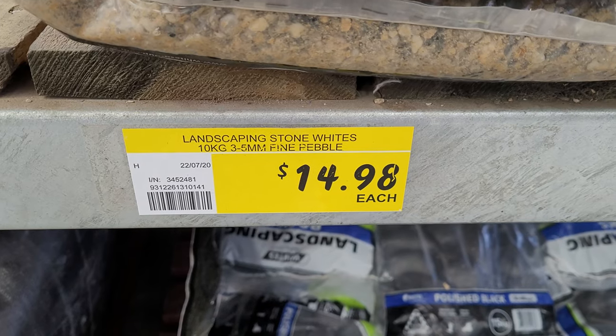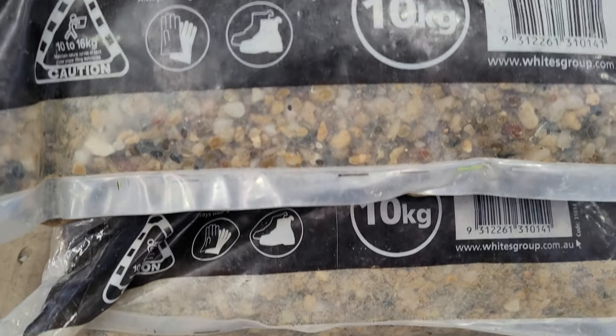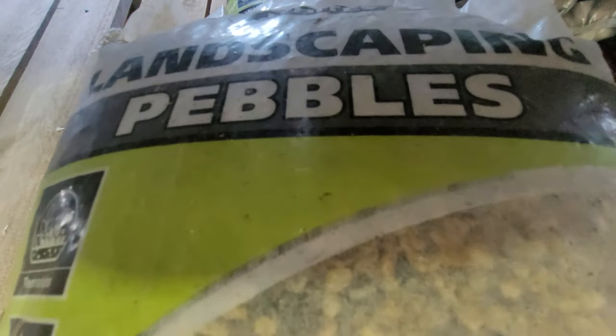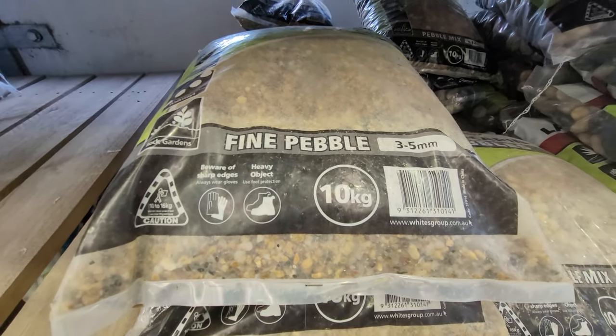Another thing that I get at Bunnings is gravel. They sell natural river gravel a lot cheaper than at an aquarium store — you can get it even cheaper at sand and soil quarries. But if you want to just pick up a bag fairly cheaply and readily, you can go to Bunnings. It is worth noting that you're going to want to rinse it out before use because it does have a fair bit of muddy, sandy, silty material in it. Quick rinse out and you're good to go.